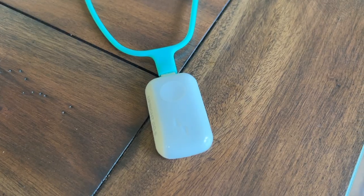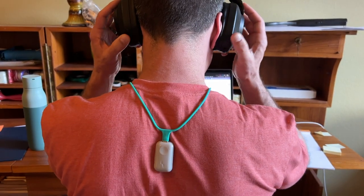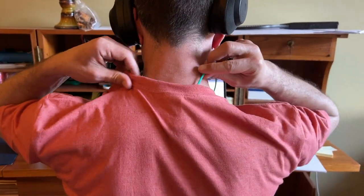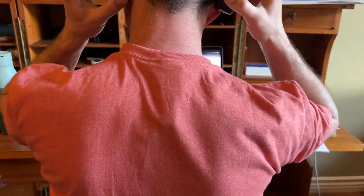The other option is the optional lanyard, or necklace as the company calls it. It's made of silicone and has a magnetic closure, and it's priced at about $20. It has a sort of USB-style port that lets you clip the Go S into it, and then you essentially just let it hang down your back. It's a cool option to have if you don't want to fuss with those adhesives.